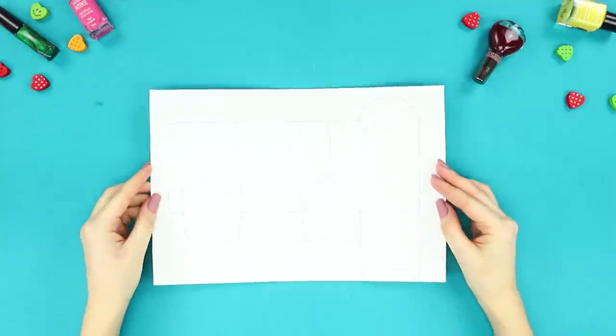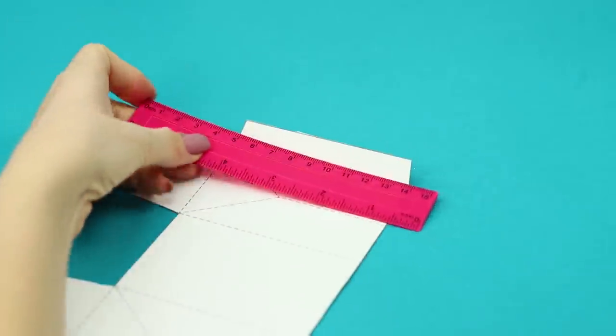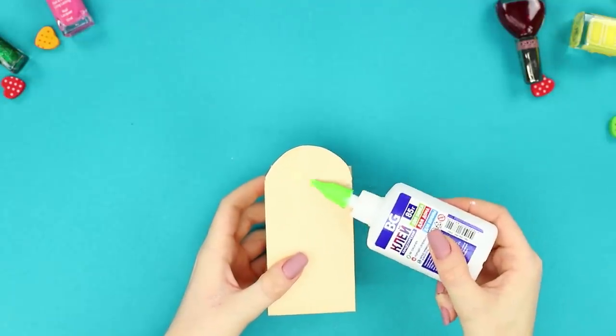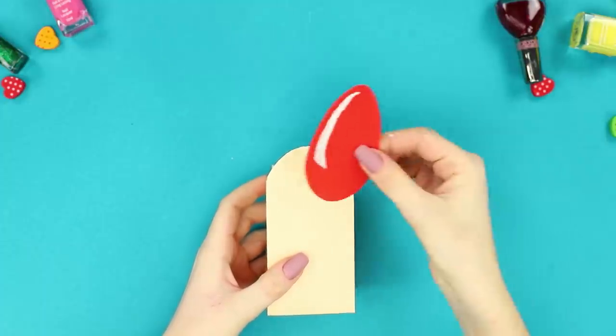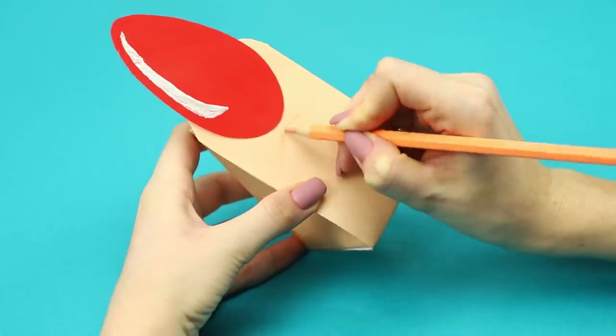For this craft, you need a piece of cardboard. Make a pattern on it, cut it out, and bend the parts with a ruler. Cover the round parts of the box with glue. Attach a drawing of a red nail. Draw the folds in the finger with a colored pencil.